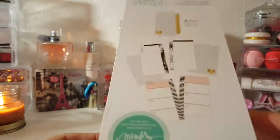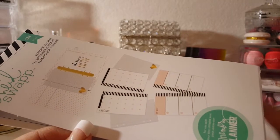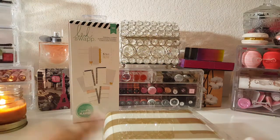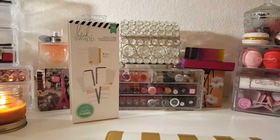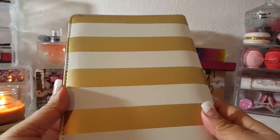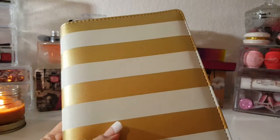I got this from Michael's and it is $29.99. This week they happened to have a 50% off coupon, so I paid $15, which is amazing. Normally it's 40% off, but this week there was a 50% off coupon. So that worked out great. The cover has white and a gold stripe all the way around, and I really like this color combination — it looks pretty and clean.